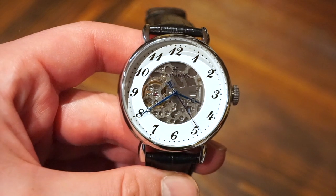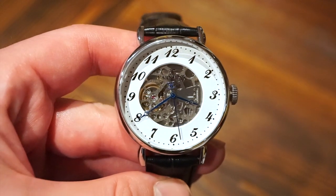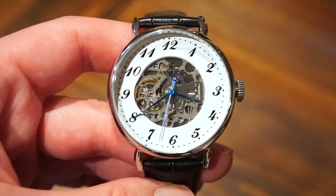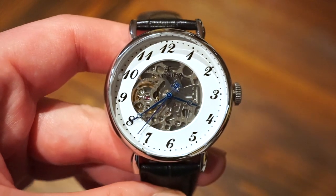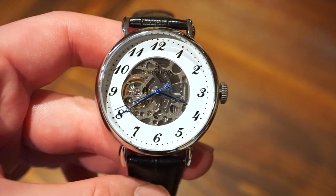Hello guys, welcome back to Watch Addiction watch reviews. Today we're taking a look at an affordable dress watch by Thomas Earnshaw. If you want to save 30% on any of these watches, you can use the code WA30 at checkout and that will save you a lot of money.